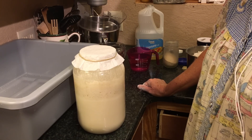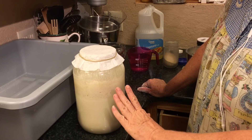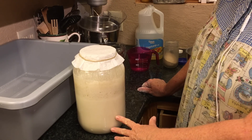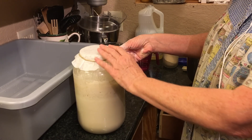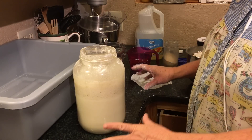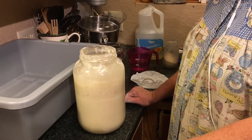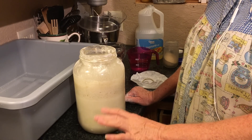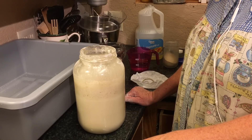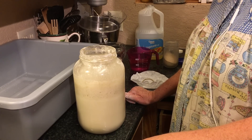To make sourdough, you have to have sourdough starter. I'll tell you about how you make sourdough starter and how you feed it. This is a gallon jar, and the way you start it is a cup of water, a cup of flour, and a half a cup of sugar. You can add a little yeast to that, but you're going to have to feed it more often. Typically, you feed it every day.